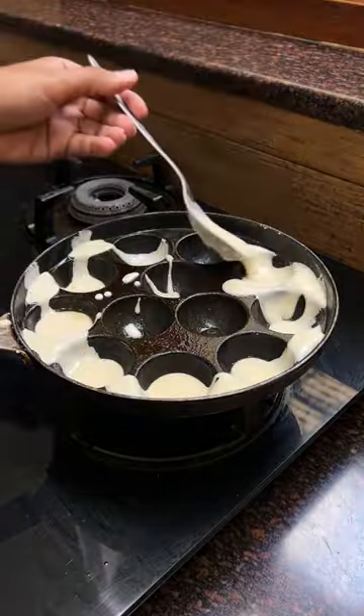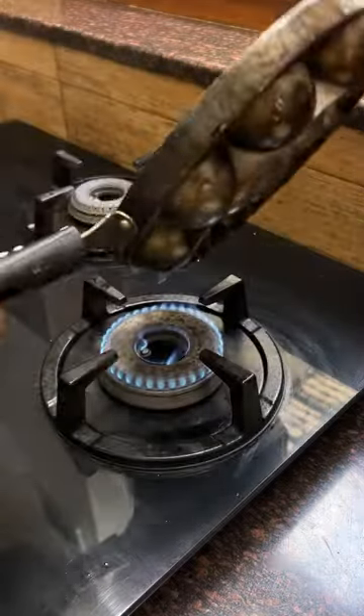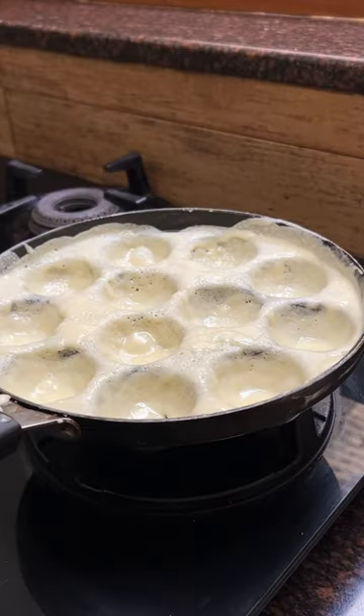The secret here is to pour it into a hot and greased panyaram pan to get that bubble shape. Swirl it around to make sure you have a nice thin and even layer of batter.